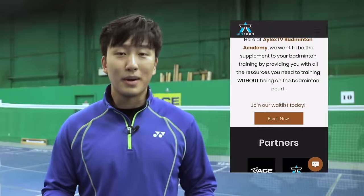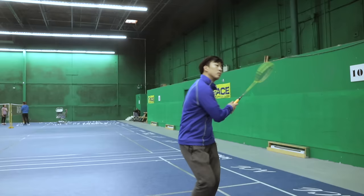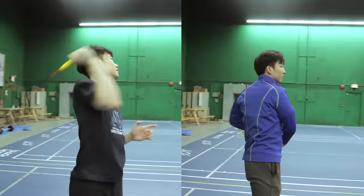A lot of you in our online badminton academy are telling me that you want to learn how to play more beautifully. Sport is a form of entertainment and you want to attract views. So today I'm going to give you the top five ways that you can play more beautifully through your form and your play style, so that you can get the girl of your dreams.